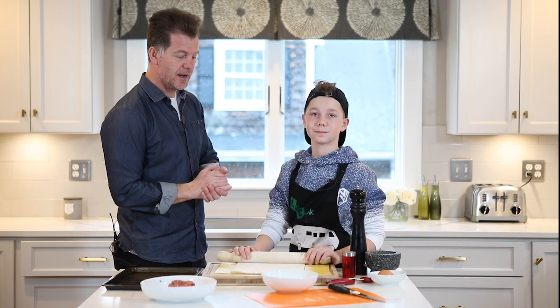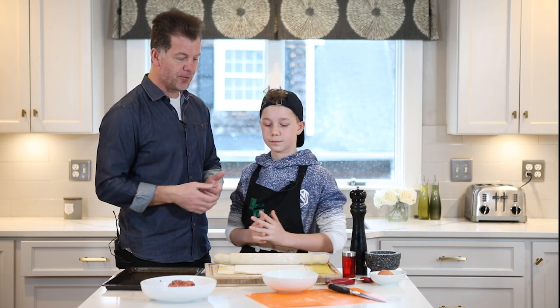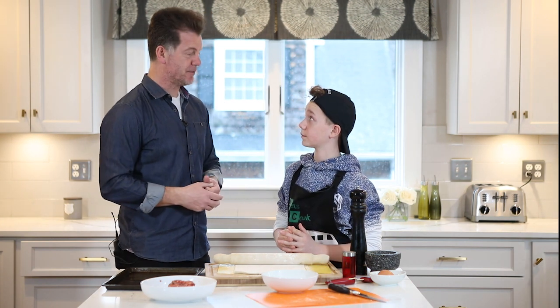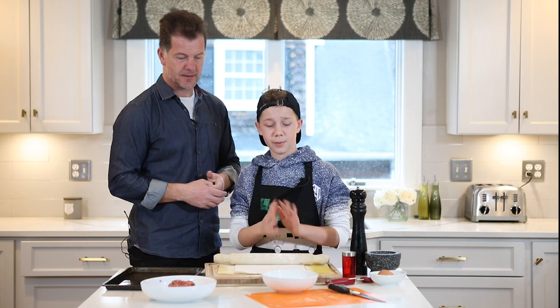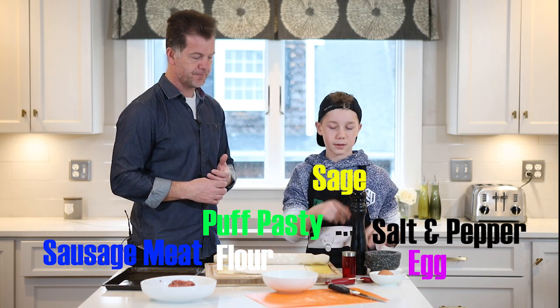We just washed our hands and we're going to talk through what ingredients we need to make around about 12 bite-sized sausage rolls. So we're going to need some puff pastry, flour, sausage meat, an egg, salt and pepper, and some sage.